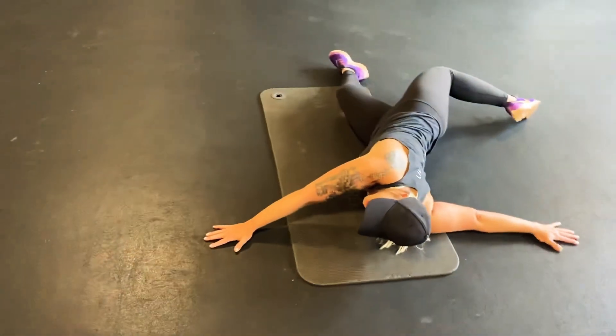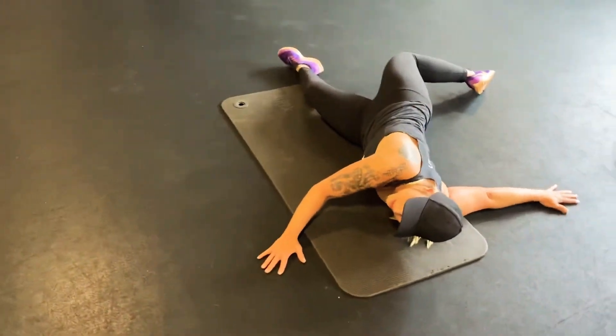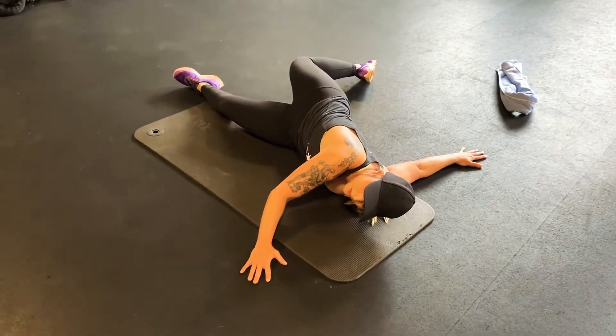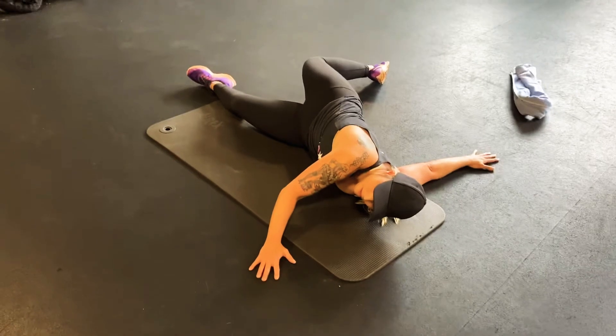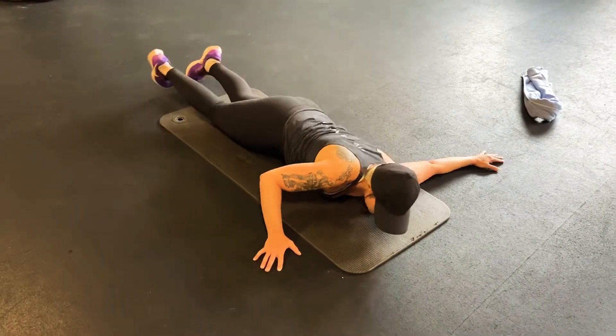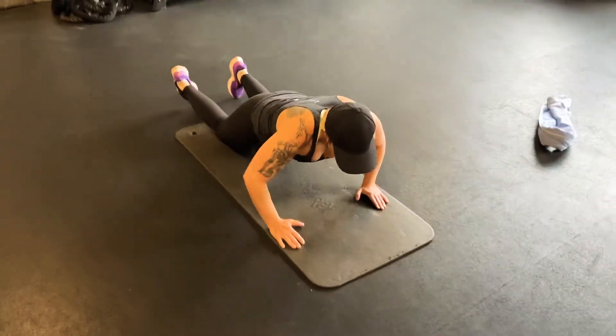I might be really tight on one side — it's real tight on this side. Come back up, rotate around, push back to hands and knees.